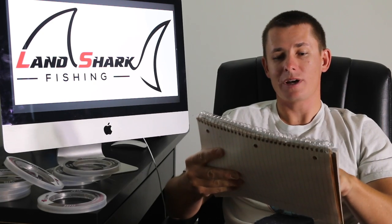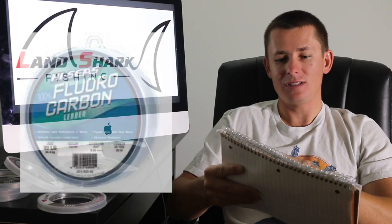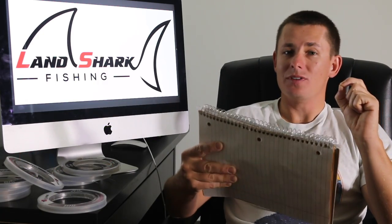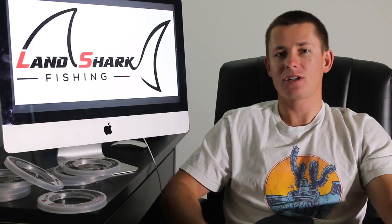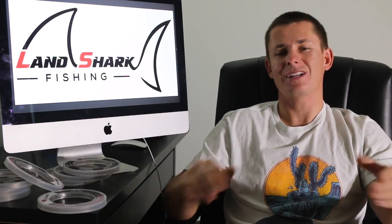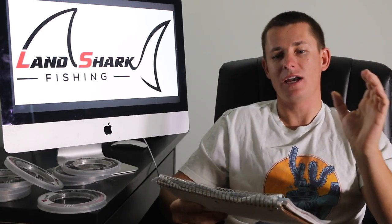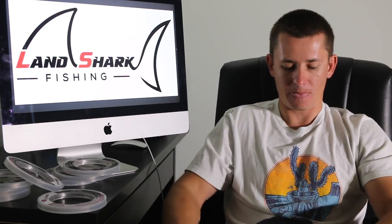Now let me give you guys some of the lower priced fluorocarbons, including Triple Fish, which comes out at 59 cents per yard, Hi-Seas at 64 cents per yard, and GT Advance made by Yupro. Now these three fluorocarbons, they're not bad, but they are also on the softer side and I just don't feel like they're as good of quality. The GT Advance comes out at 57 cents per yard and it is the cheapest fluorocarbon. I have fished it in the past — it works, but out of every fluorocarbon I've ever fished, it is the softest one and it honestly feels just like a monofilament. So I do not recommend this one, even though it is cheap, don't fall for the gimmick. Triple Fish and Hi-Seas are okay, but still not the greatest.